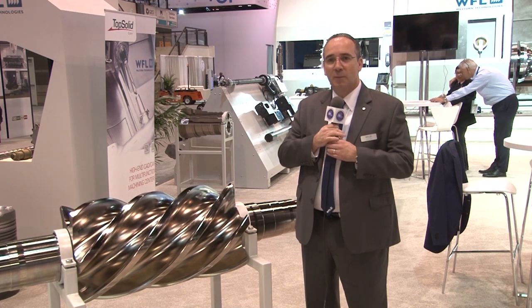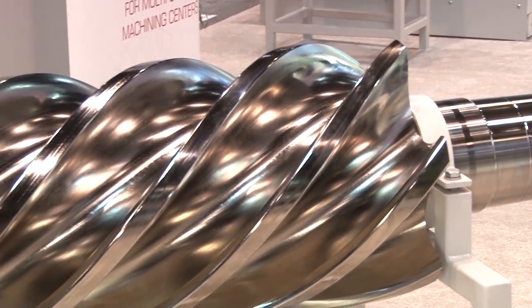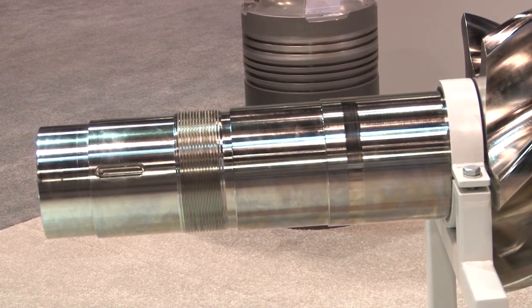This first part here on my right is a screw compressor part. It's something that we've developed quite strongly over the past few years. We're very proud of it, and this is done in one clamping on a single machine.